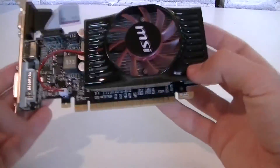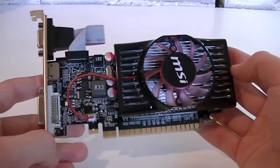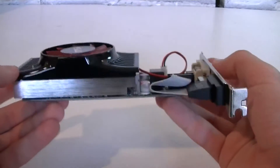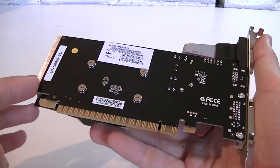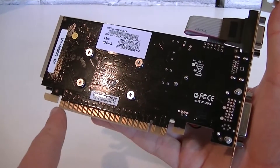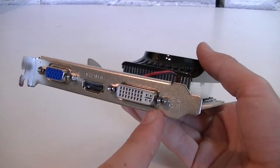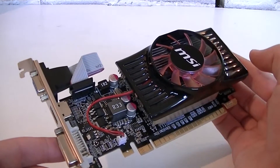The build quality also seems to be fairly good for this type of card. You normally wouldn't expect such a design, but hats off to MSI, I really like it. There's no additional power connection required and we're looking at an aluminum heatsink with a fairly basic but great-looking design. The back looks very good with that black PCB, making it look stronger. Here are the four metal screws for the heatsink mounting. This card uses PCIe 2.0, not PCIe 3.0. It's a single-slot card and you get one DVI, one HDMI, and one VGA port.